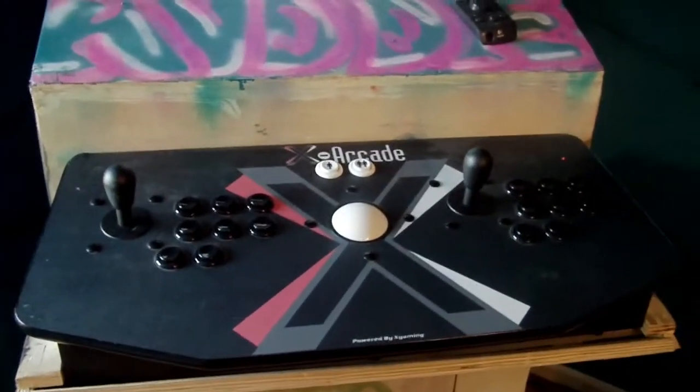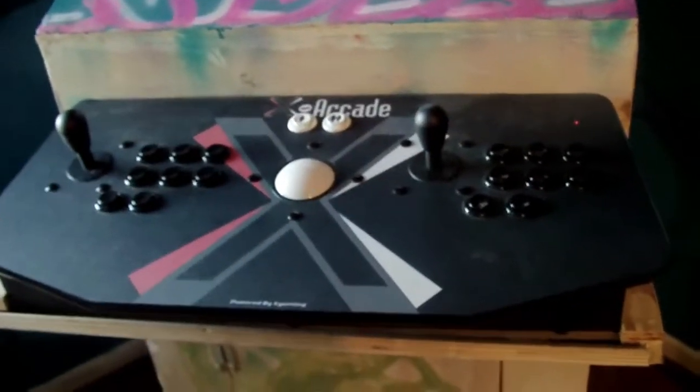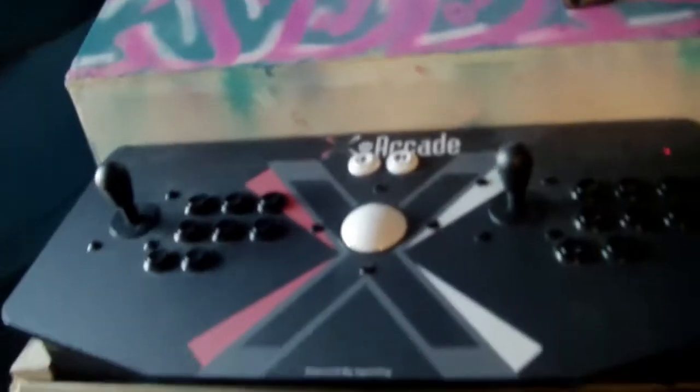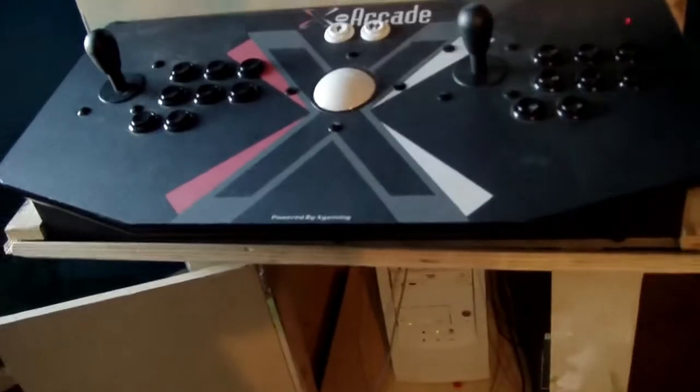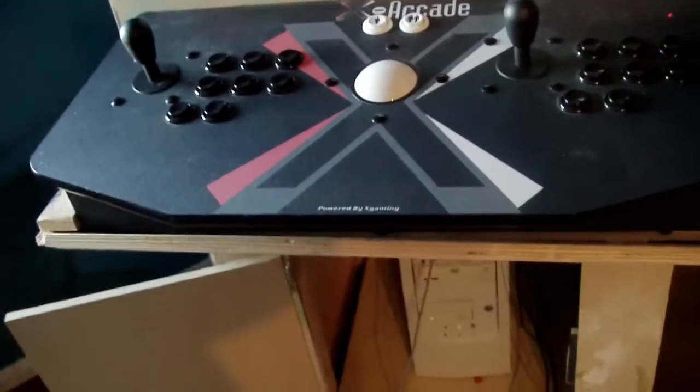I used the X-Arcade machine, as you can see. It actually works really well — it's plug and play. What I did was have the computer running down here. The X-Arcade runs into the computer, which runs into the keyboard ports. It actually has a keyboard that runs into it as well.